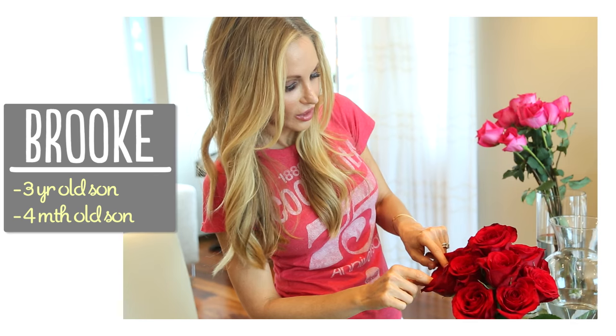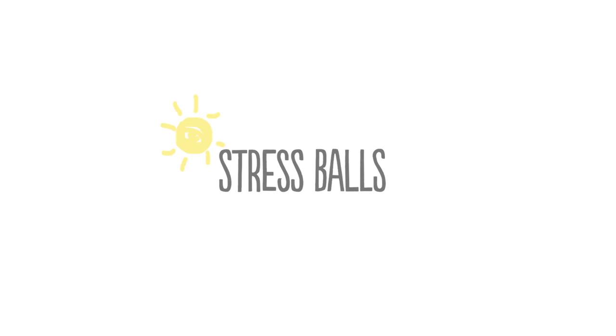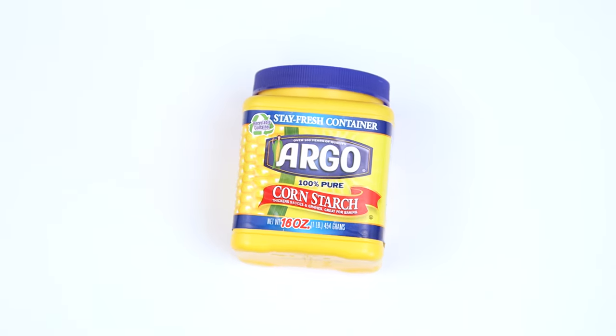I'm Brooke and I'm passionate about making beautiful things for my family on a budget. All you'll need to get started is a balloon, some cornstarch, and water.